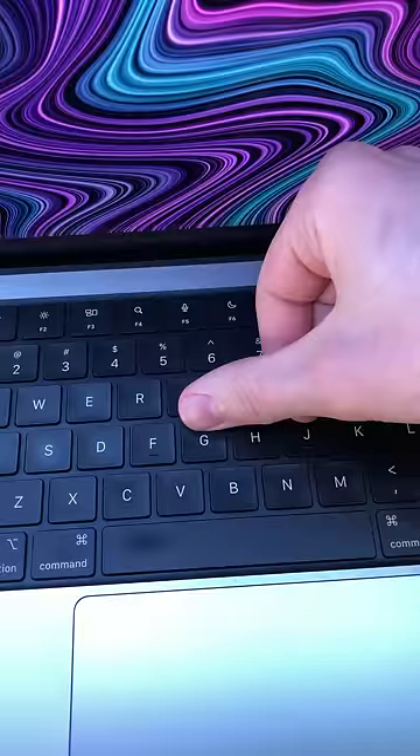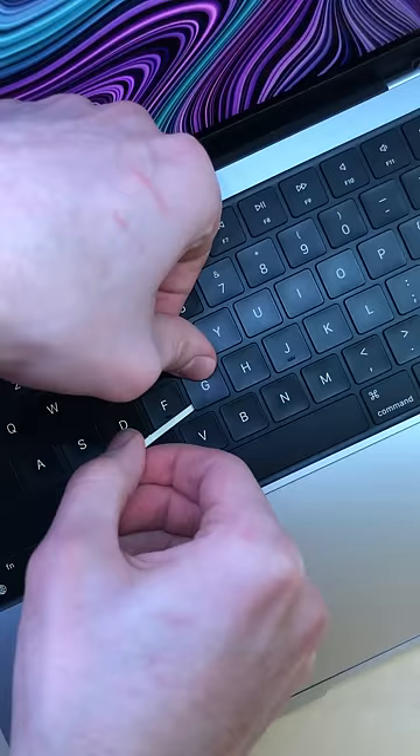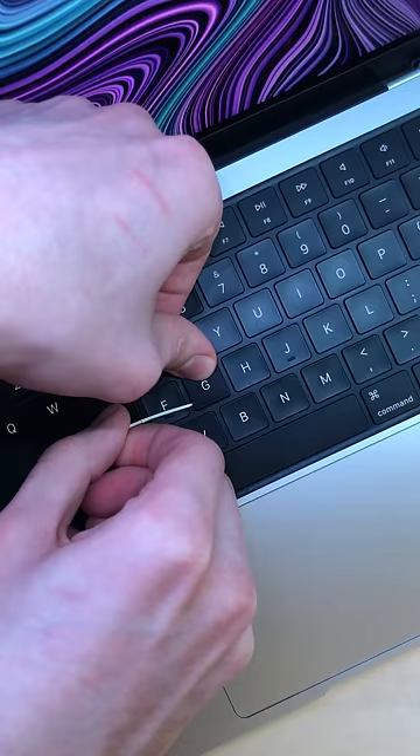Press down the top — this is important — then with something that can get under the key, just peel it slightly until it pops from both sides. Don't pull it up now; this was my mistake. Slide it down and then you can pull it up.